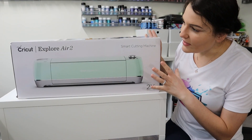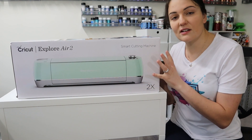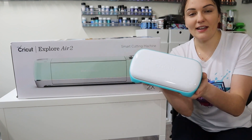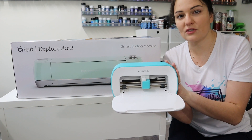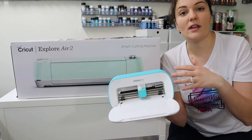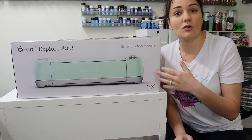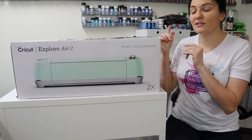All right, so I'm working with this beauty, which is the Explore Air 2. This is the Cricut that I started with. There's the Explore family, the Maker family, and now we have the cute little Joy. I use the Joy most often now because I use my smaller cuts, as I work mostly with tumblers. So if you're setting up any of your Cricut machines out of the box, even if it's not the Explore Air 2, this video is still going to help you. Let's first open this baby up and we'll see what's inside.